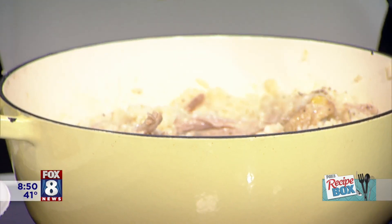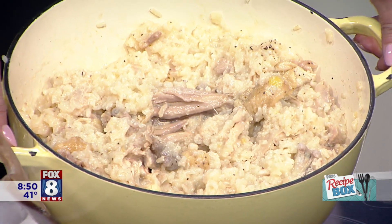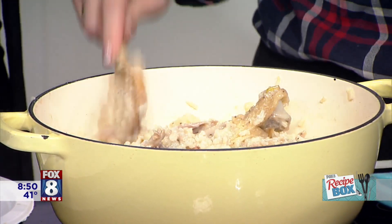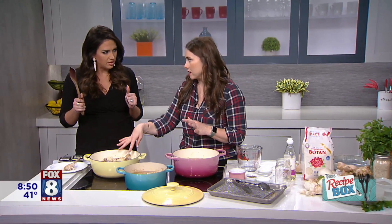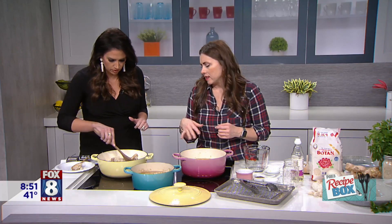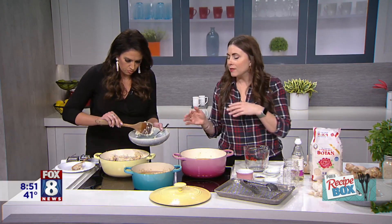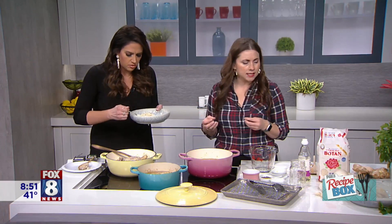Oh my God, creamy chicken! Look at this. This is not the prettiest dish ever, but this is comfort food to the max. You can see the bones are still in here and the chicken has come off — I don't even care. I devour this. You sit on your couch with the whole thing. You can go in and serve it just like that. Now it's nice and creamy — it's not watery like chicken and rice soup. It still has that little bite to it. The flavor from the ginger and the garlic — I can taste that ginger. It's so good.